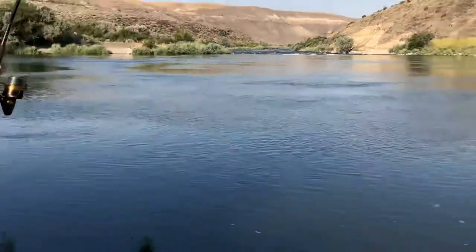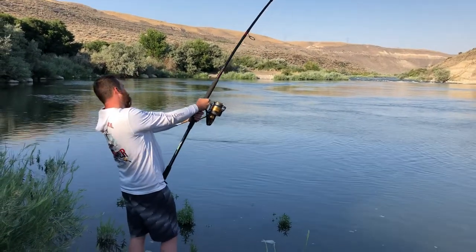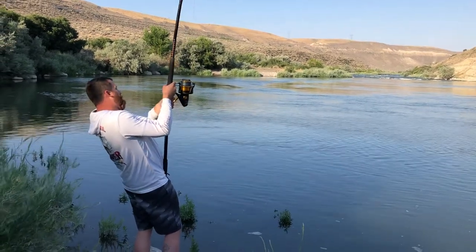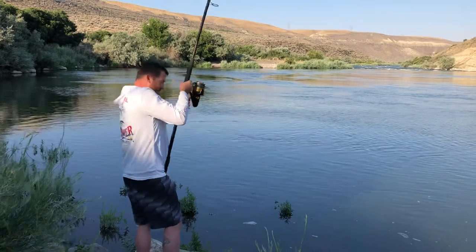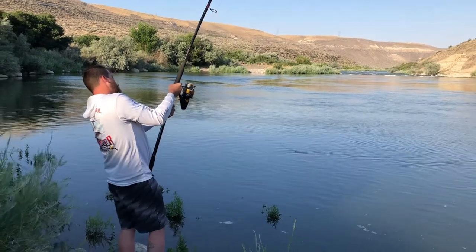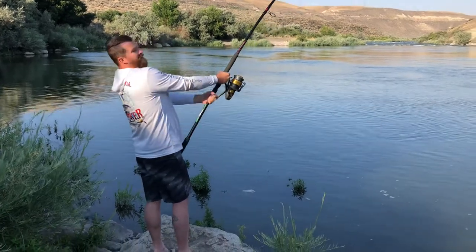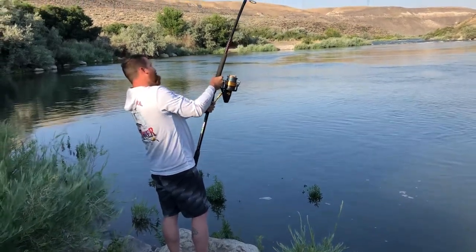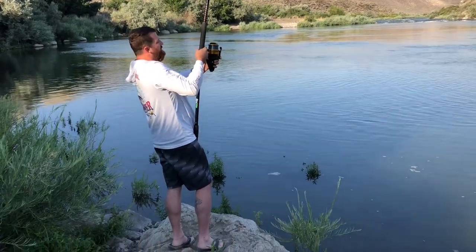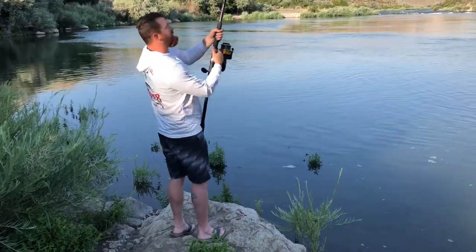If he gets into those rapids there ain't a whole lot you can do unless you like swimming. I wouldn't mind but I don't think I'd want to swim through those things — attached to a sturgeon. It gives me 10 and takes 20. When I pull him, it just kind of pulls my spool a little bit and I'm probably only getting half of what I'm trying to actually pull in.